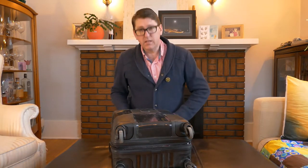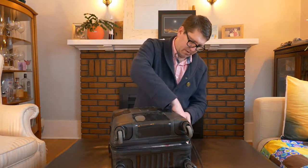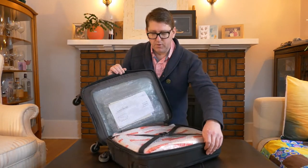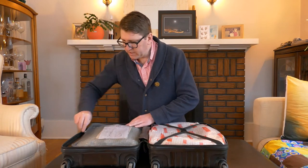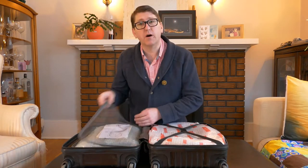I'd like to start this video by saying that the contents of this bag were fully declared with Canada customs and immigration. When we open it up, we've got a panel on the top and a panel on the bottom, and this bag is completely filled with Scotch whiskey.